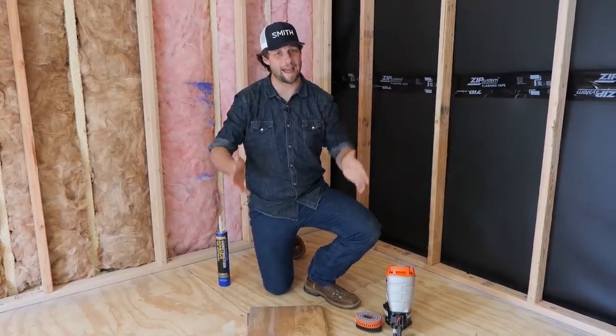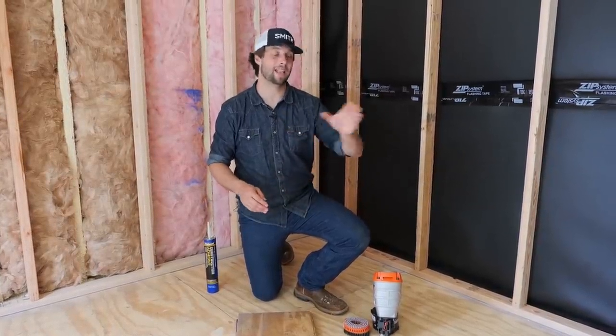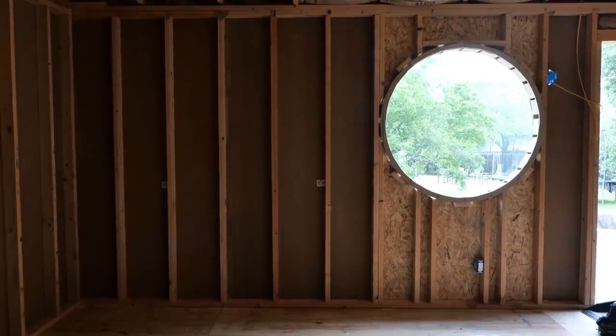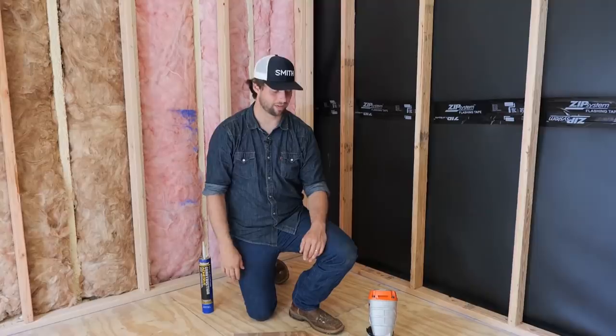Howdy y'all, it's Jordan Smith. We are back in our shed where we are doing a soundproofing exercise so that this can be a studio for shooting video without a bunch of sound coming through. Last video, if you didn't see it, I talked about how we're doing the decoupled walls and how we're doing the window over there, at least the first half — we'll show you the second half later.